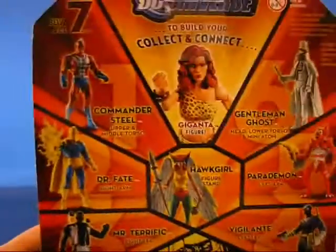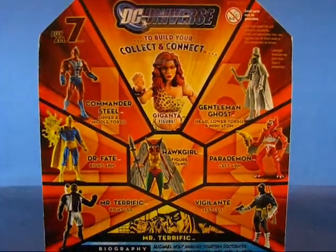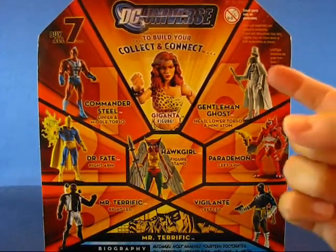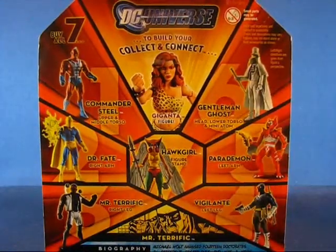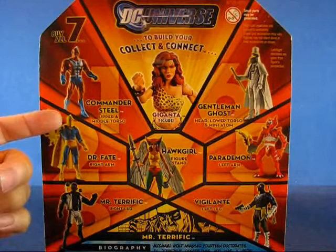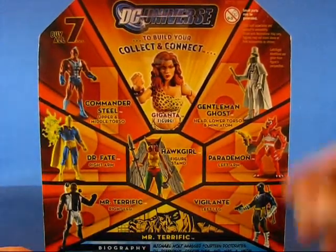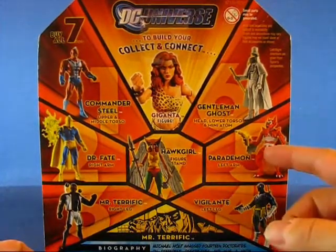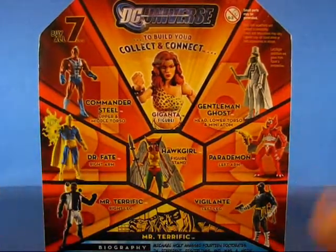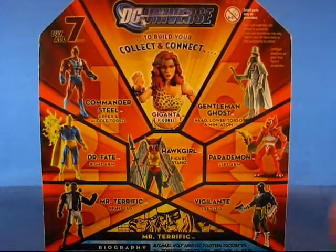Taking a look at the back of the package, you can see the other figures from Wave 8: Commander Steel, Dr. Fate, Mr. Terrific, Vigilante, Parademon, Gentleman Ghost, and Hawkgirl. The variants for this wave are Dr. Fate, who comes with a more gold-colored costume — the modern costume of Dr. Fate — and the Parademon, which comes in the green and yellow Kirby-inspired design. They're both Kirby creations, but they're actually so different that I don't consider them variants.